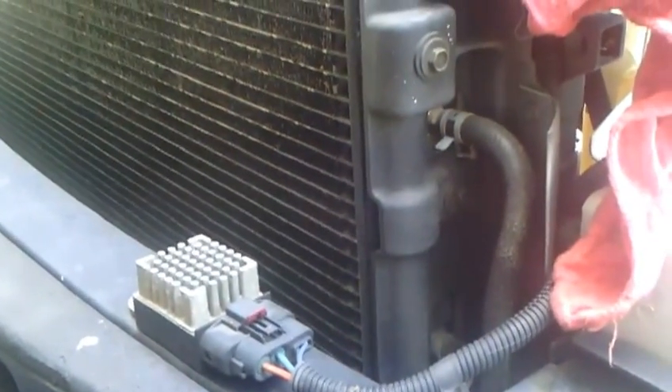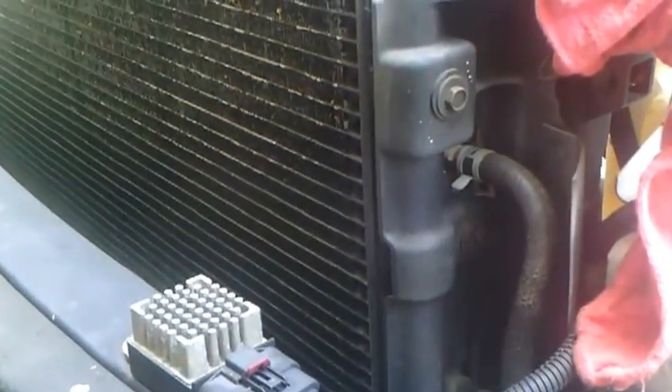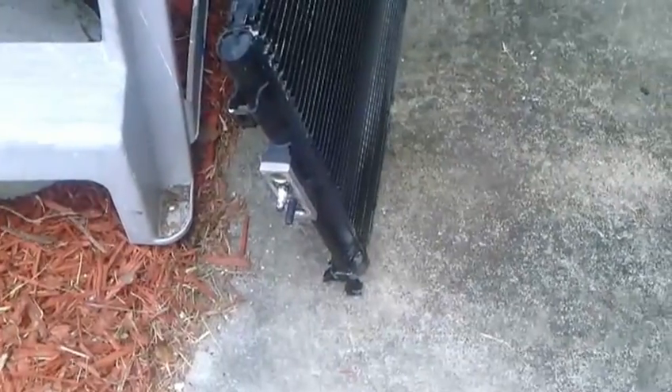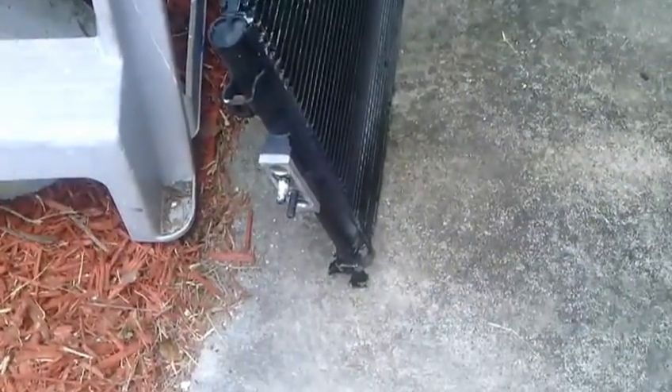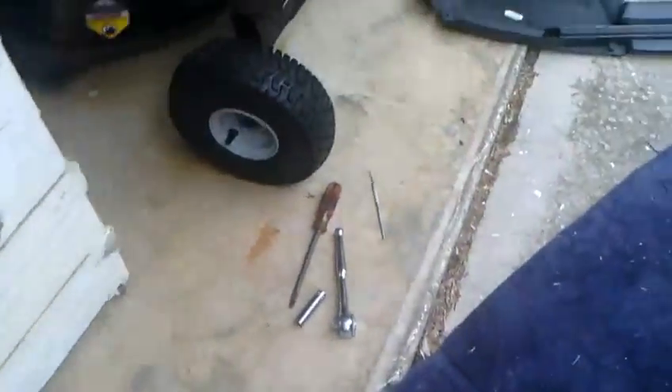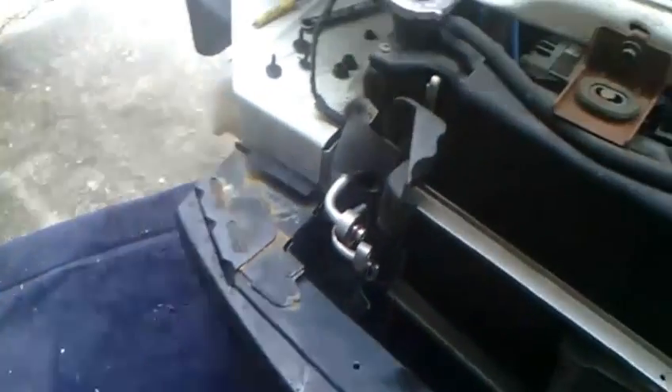Here we are, we've got the condenser sitting out here. The biggest problem with the whole thing - besides the four bolts - is when you take the nuts off the Torx bolts, the factory is probably going to have some crud up there on that top bolt and you'll have to dig it out with something like a dental pick. That's what really makes it a pain.